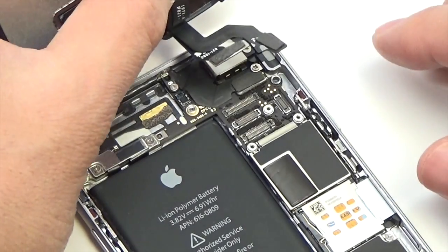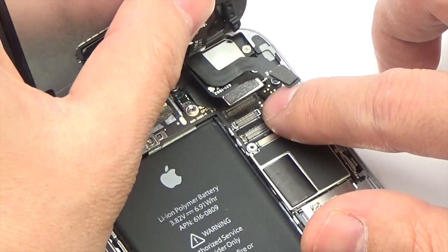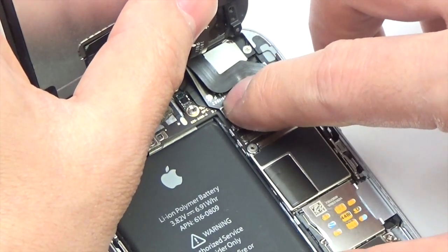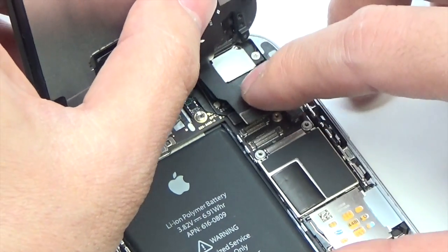Insert the LCD cable, the digitizer cable, the home button cable, and the front facing camera and sensor cable. Make sure flex cables are properly aligned before snapping back into place, and gently push on connections until they connect.